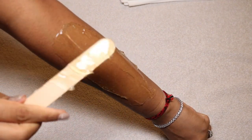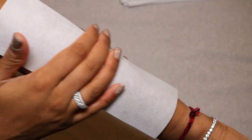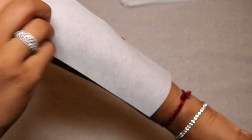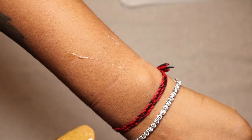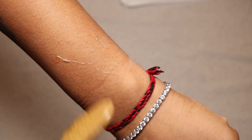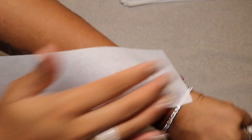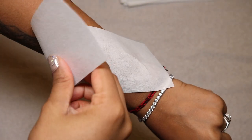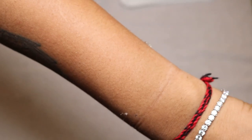Then you grab your wax strip and press it against the direction of hair growth, and pull the wax strip in the direction of the hair growth. I know not everyone agrees with this since it's different to normal waxing, but please do your research — this is how sugar waxing is done. You apply the wax against the hair growth, press the strip against the hair growth, then pull in the direction of the hair growth. This really helps prevent ingrown hairs.